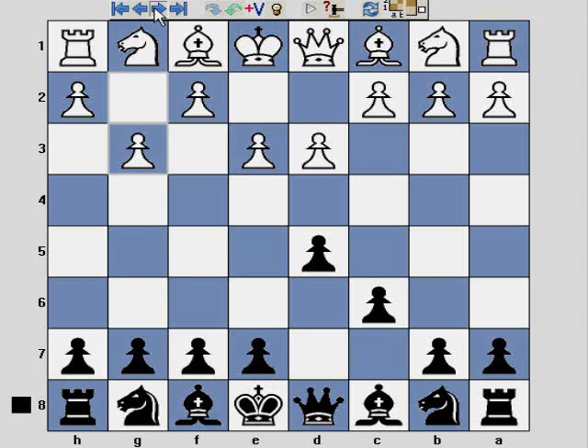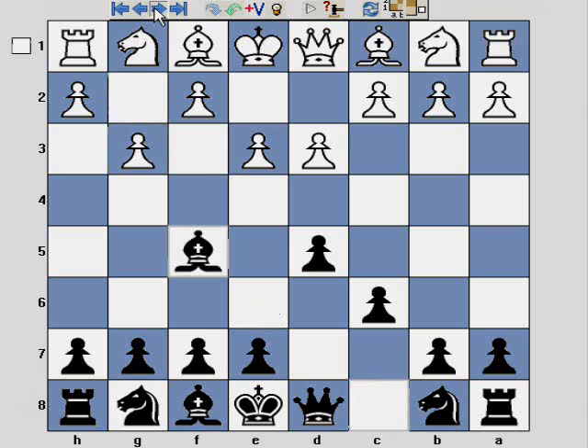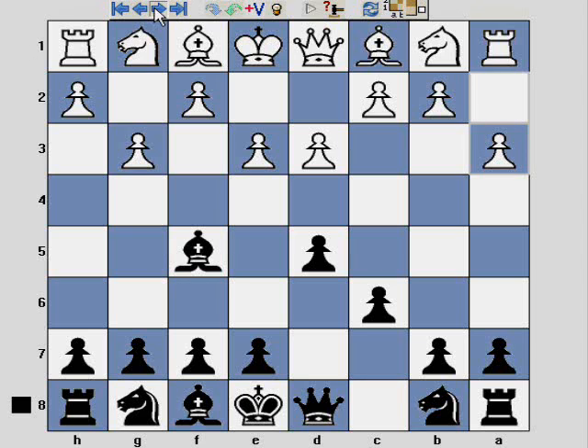So here I decide to play the London system in reverse, just as something different. This is the first time I've ever tried it, and it begins with Bishop f5. And here White plays another passive move.